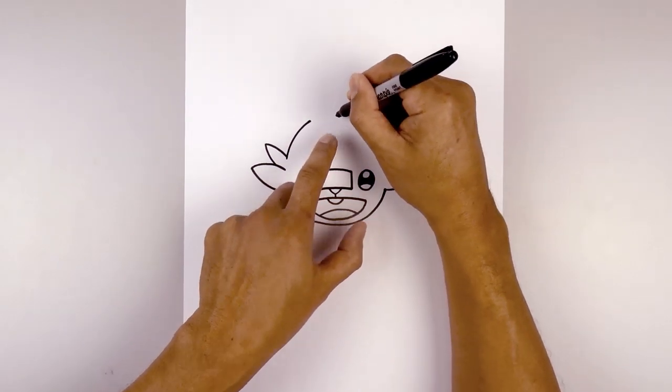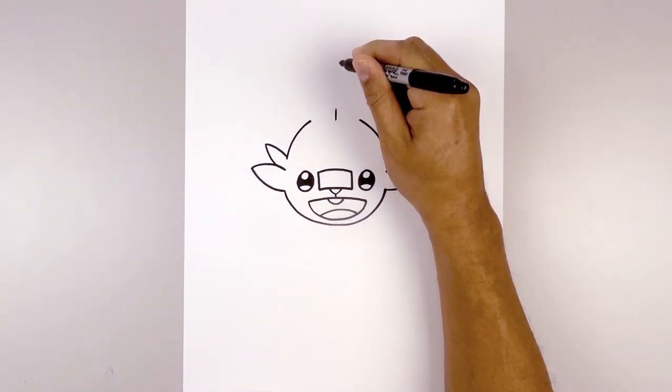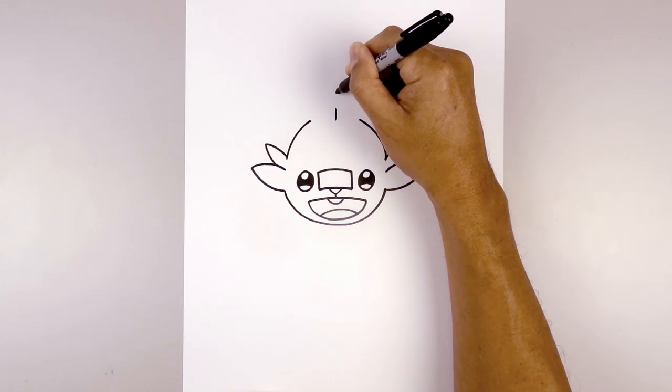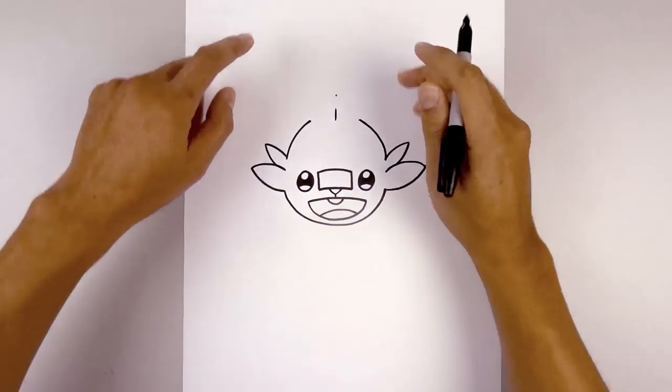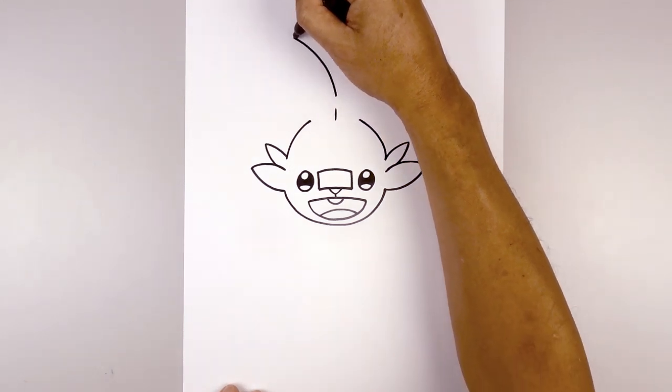In between these two lines, we're going to step in towards the center and start with a point. From this point we're going to draw a short line going up, all the way to the top, and start with another point. Now we're going to draw the inside edge of the ear — from the middle, we're going to curve up and out towards the left towards the tip of the ear. Go back to the center and do the same thing over towards the right.